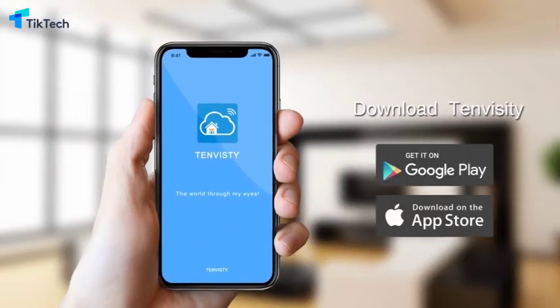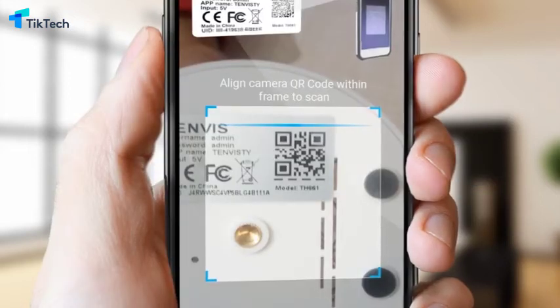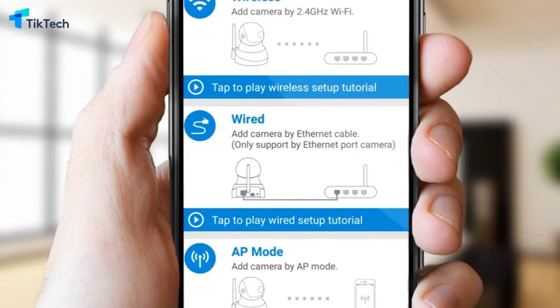Unlike other IP cameras, the TenVis IP camera discards complicated and cumbersome installation steps. With one-click operation, you can connect to 2.4GHz Wi-Fi stably.